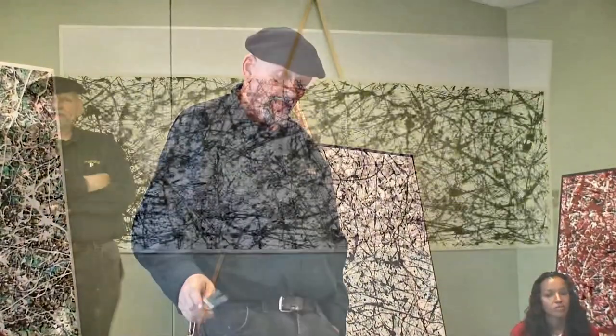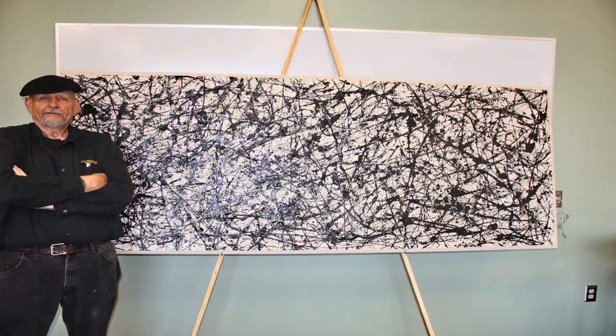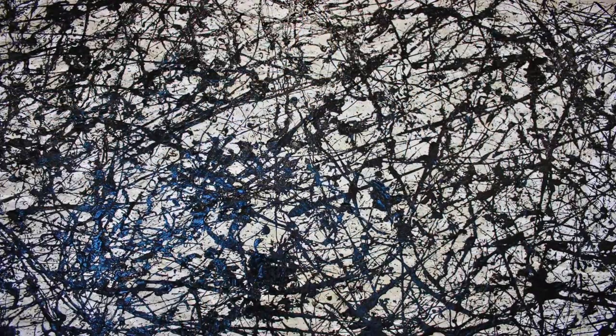Talking about materials and stuff — what I try to do is use different materials because I get different effects with them. I also try to lay the paint down like Jackson did in order to get depth.